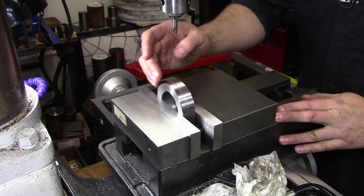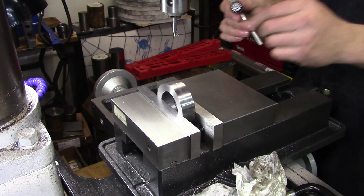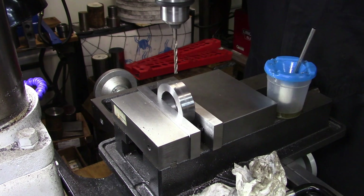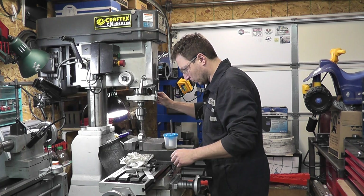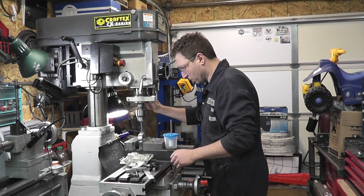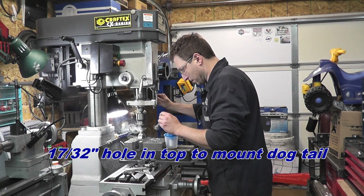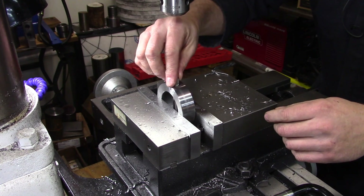Off camera I've already established center on both the Y-axis and X-axis on the part. We're going to pilot drill all the way through and do everything in this setup — both the stuff on the bottom with the threads and the stuff on the top with the larger hole. This stuff is machining really nicely; it must be mild steel of some type. Another mystery metal.